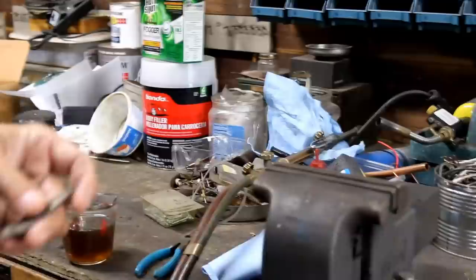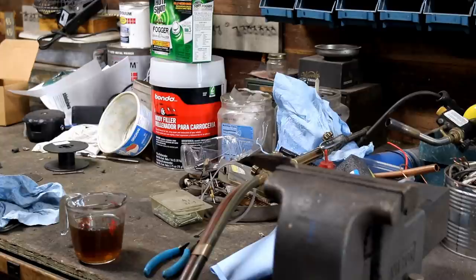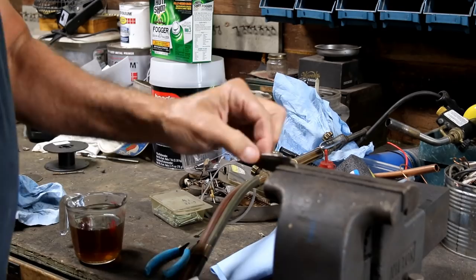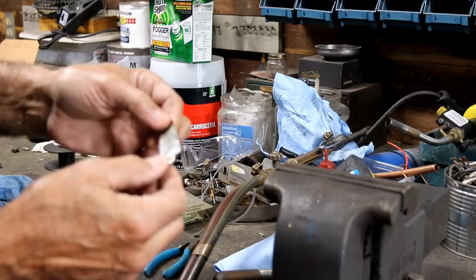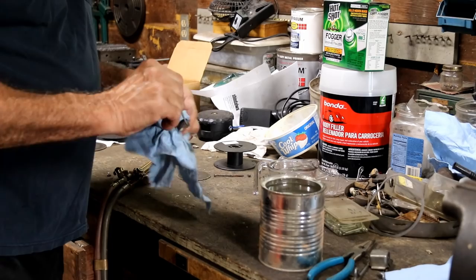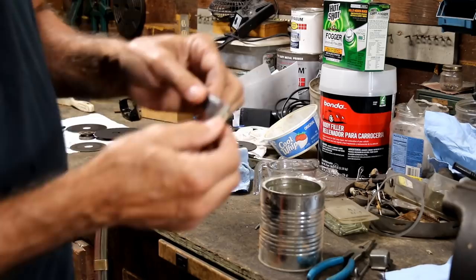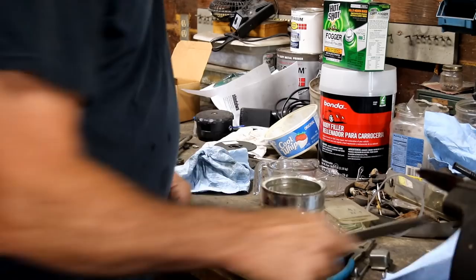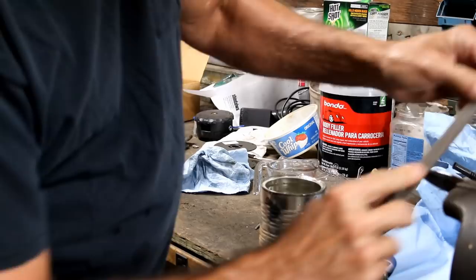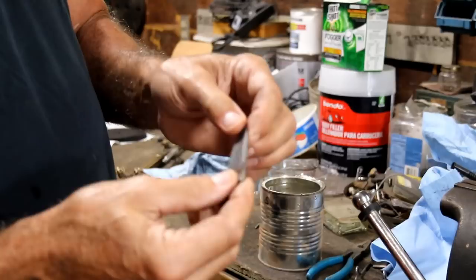I didn't have a lot of oil there. It would have been a lot better if I had more oil to cool it off faster. Let's test it right here at the vise. Taking a small flat file to it — it doesn't seem like it's hard. In fact, it's still pretty soft. That didn't do it. We'll heat it up again and cool it off in water and see if that does it. If that didn't do it, I don't know what will — we'll just have to make a new blade. This test is just to see if it actually hardened.